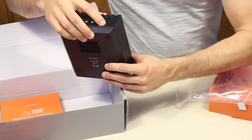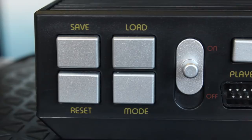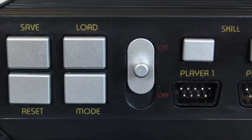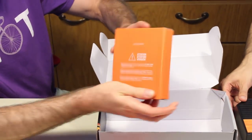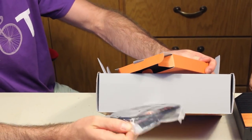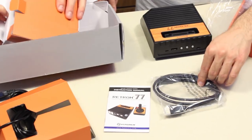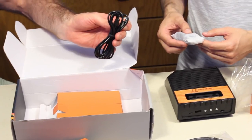So we have the SD card in the back. We have a lot of the functions that the Atari did not have before — so in case you need to save in the middle of a tough, difficult part or reload. We got our HDMI to HDMI cable. We can support up to 720p. Looks like it's the AC adapter, and our standard micro USB to USB.